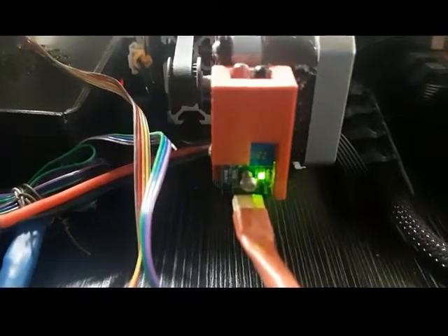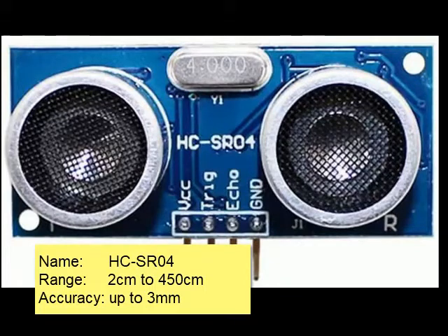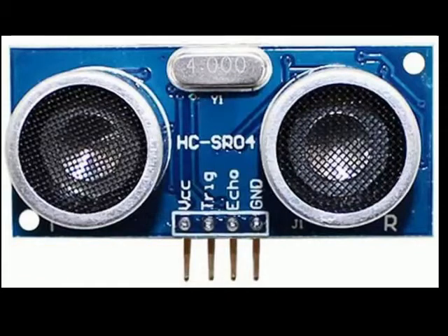In a previous video I was showing my auto power system which turns the 3D printer off after the print using an infrared sensor. In this system I'm using an ultrasonic distance sensor — this is the HC-SR04. It has four pins and can measure distances ranging between 2 centimeters and 450 centimeters, that is 4.5 meters, with an accuracy that can reach up to 3 millimeters.